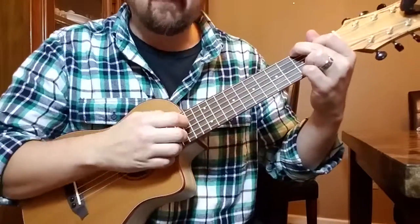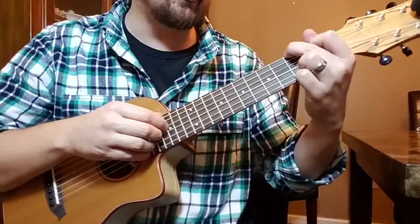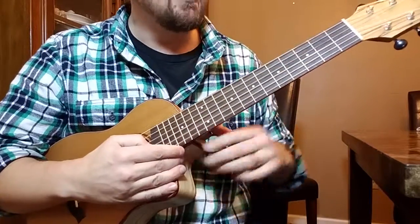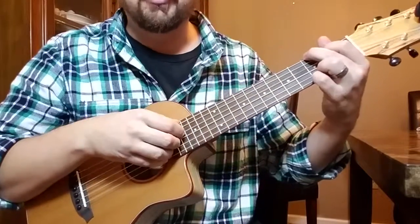Hey guys, this is Rob. I'm with School of Uke.rocks. You guys have seen the channel. I've got just a couple of little videos on there, but today I wanted to talk about something important for all of us called noodling.